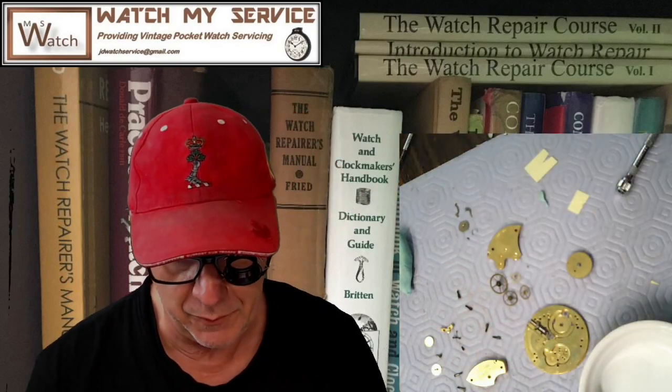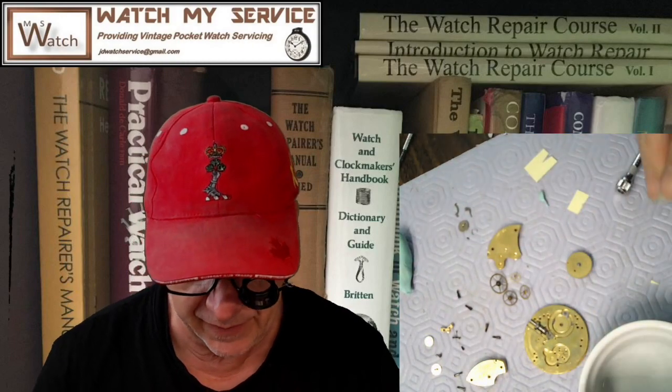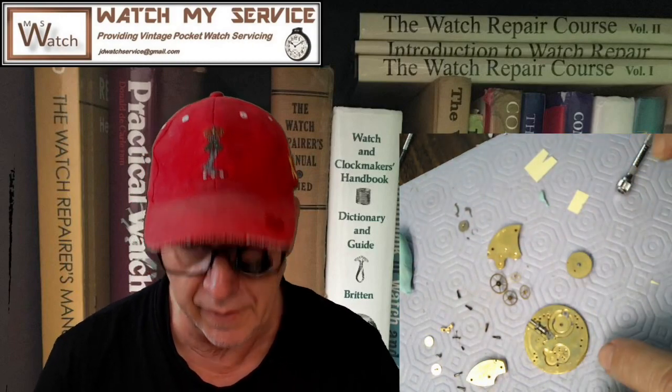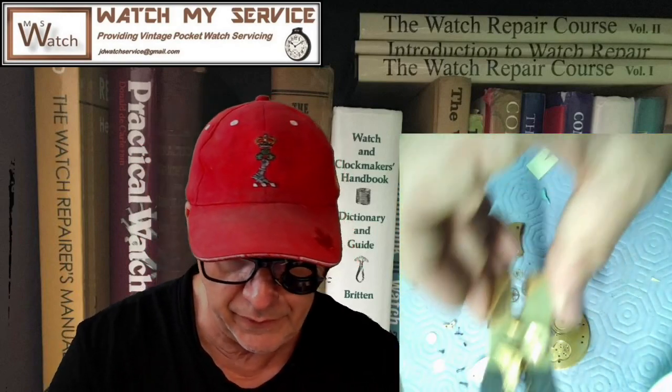The big surprise here is that I've already taken it apart and made the videos first, which I normally don't do. There's the face of this watch, which is really pretty. These are all the parts just laying here. I took it apart completely and I'm ready to clean it — it's not cleaned yet. I've got the balance in the infamous balance holder that I made.